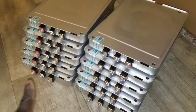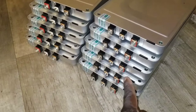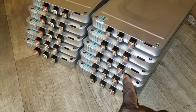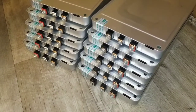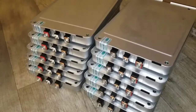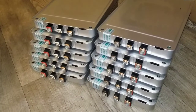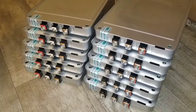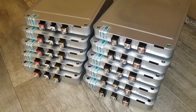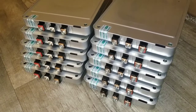All right guys, exactly — five positives on the left, five positives on the right. You see the negatives are all on the inside. So this is the surprise of the boxes. I hope you like it and stay tuned for more testing and more safety things we're going to be doing here, live from the command center.